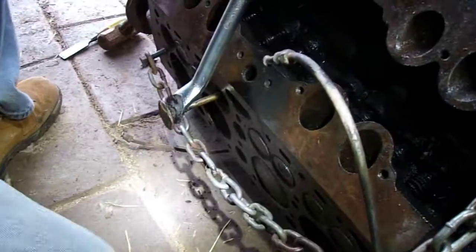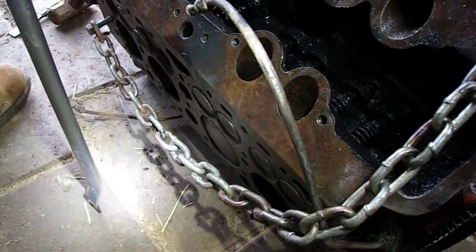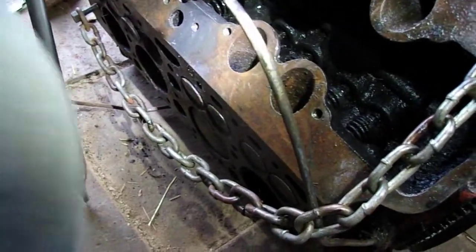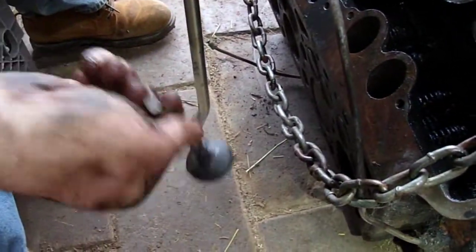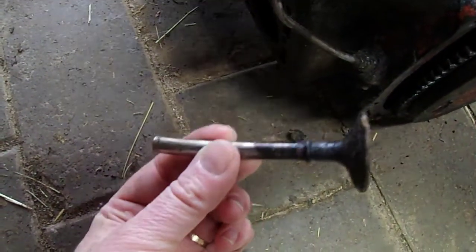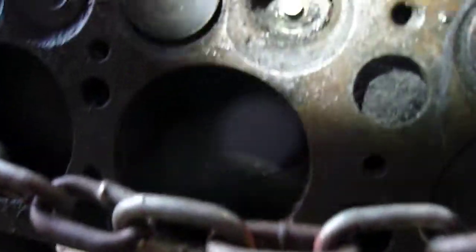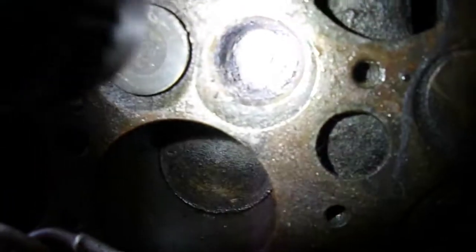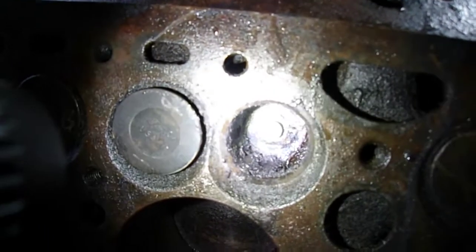That might be about as far as it's going to go. There it goes — and it broke. But that's okay, because now you can see where it broke off. Now we can get in there, and if you shine a light down the hole for the valve, we'll be able to get in there and hammer the guide out.